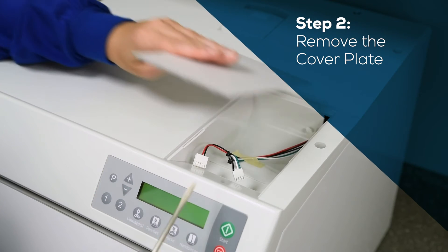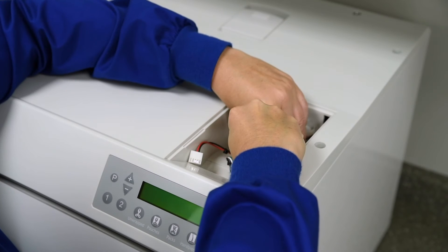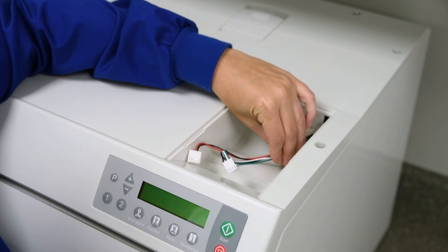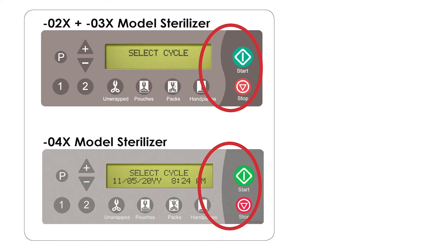Remove the cover plate from the top right of the sterilizer. Then remove any double-sided tape left on the sterilizer. Before completing the following steps, identify the model of the sterilizer where the data logger will be installed.